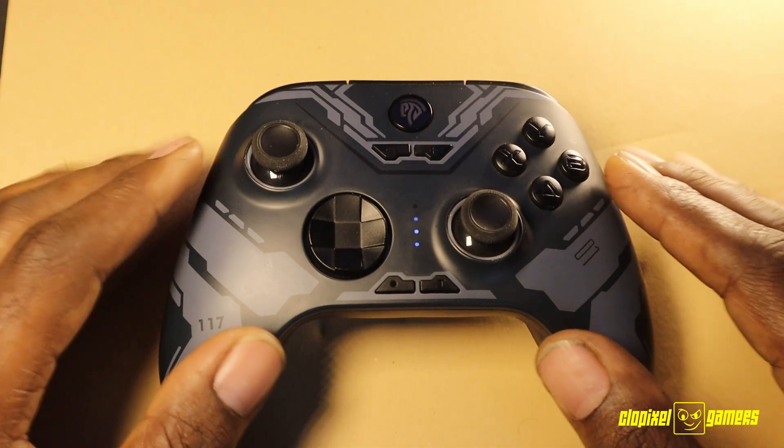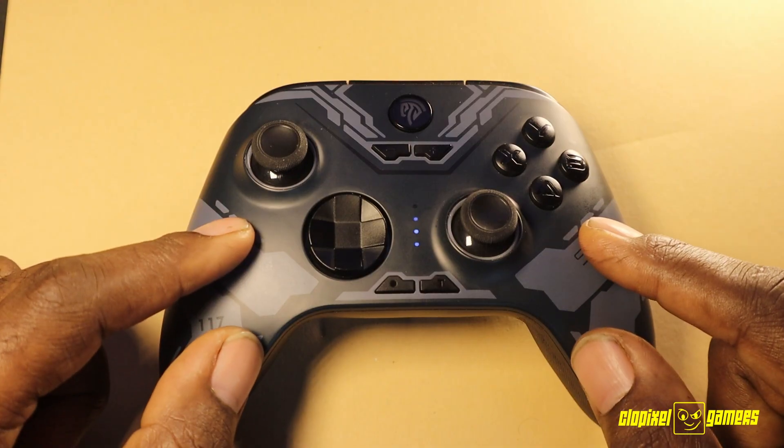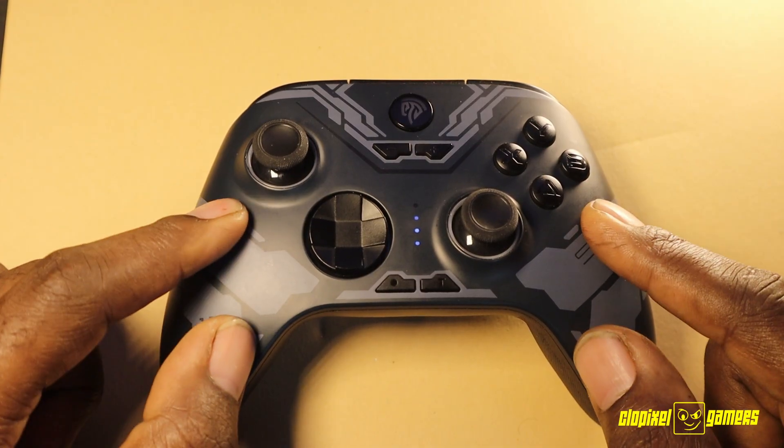Let's talk about the macro or programming sequence buttons. Now this might seem like the most difficult feature on most controls that have it, but it's really not that hard.